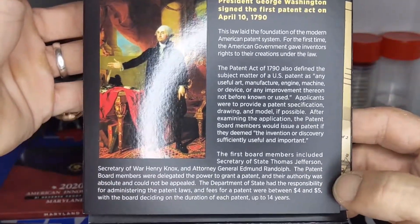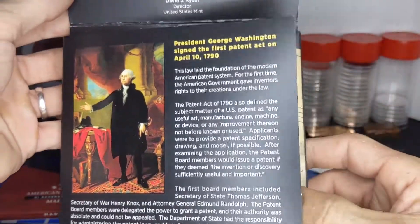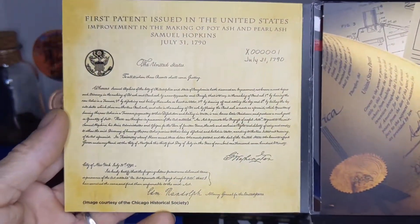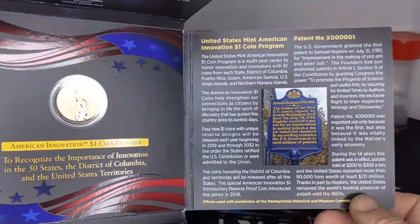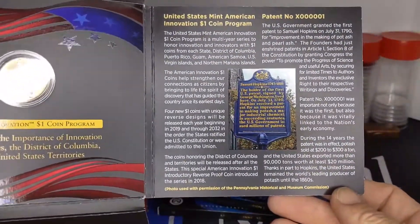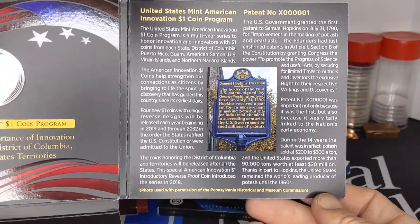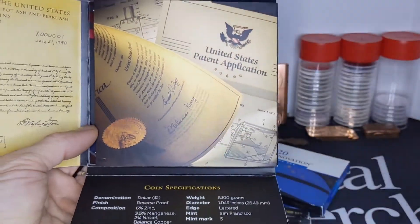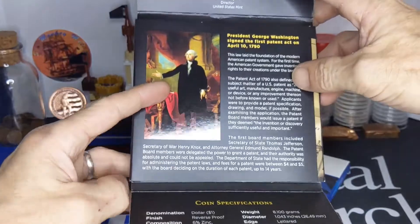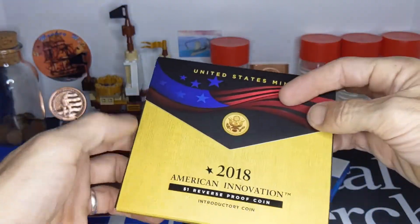I'm not going to read all of this, but if you want to go ahead and freeze frame this and read it, you're more than welcome to. I've got a picture of the original patent in here, which is pretty cool — it's fancy writing that they did back in the day. Over here it talks about the coin program, patent number, and some other information about the patent. You can freeze frame and read that. That's what was cool about this Reverse Proof series: it came with all this information and a little COA attached to it with all the details, in this nice little package and box.